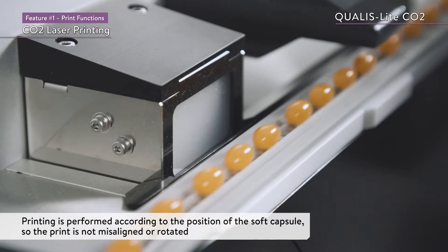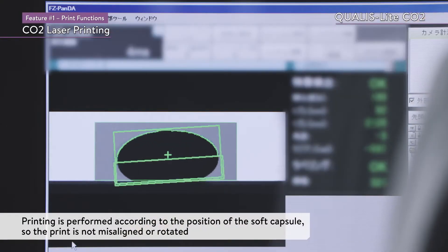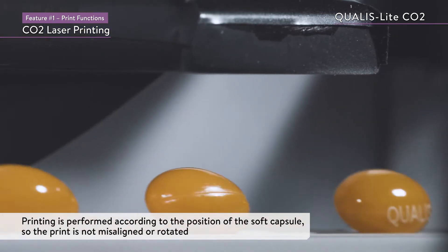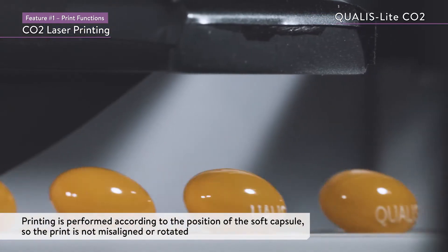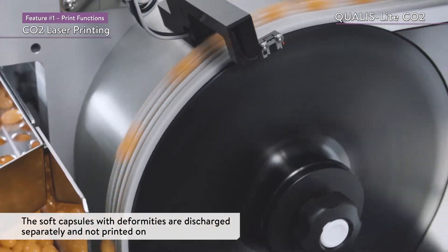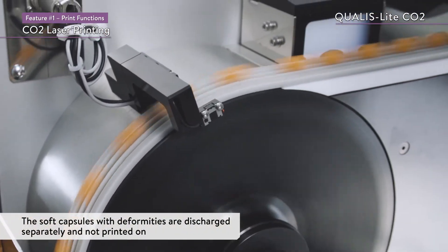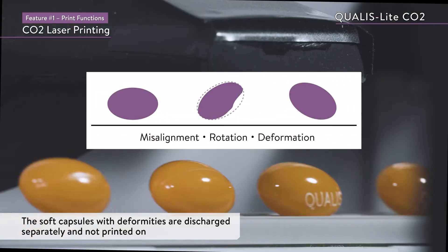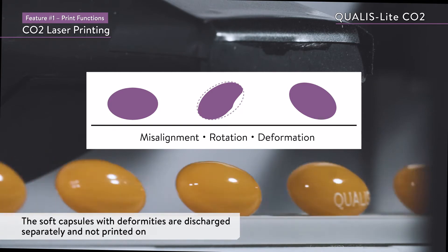Since the feature detection camera enables accurate printing according to the position of the soft capsule, the print is not misaligned or rotated. The use of our original disc ring feeder and suction transfer technology enables the transfer of even slightly deformed soft capsules, which ensures a high and stable throughput.